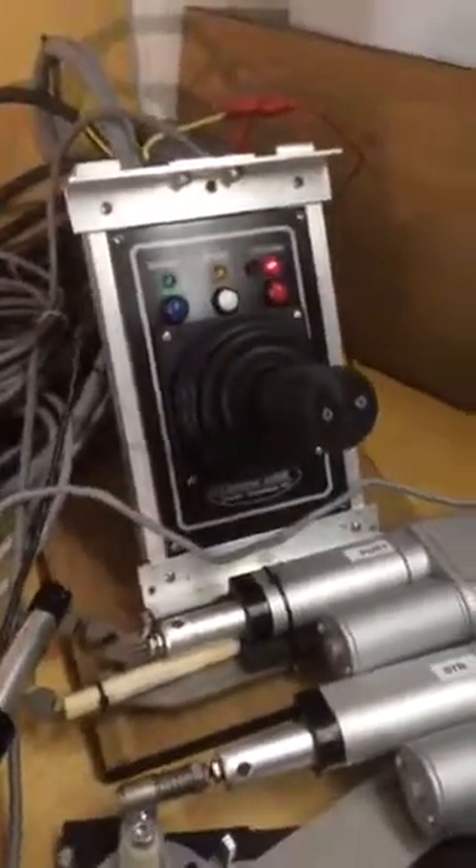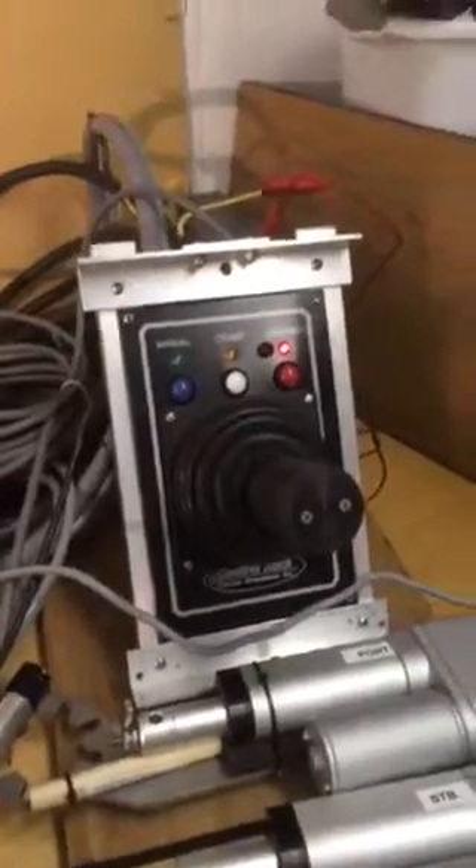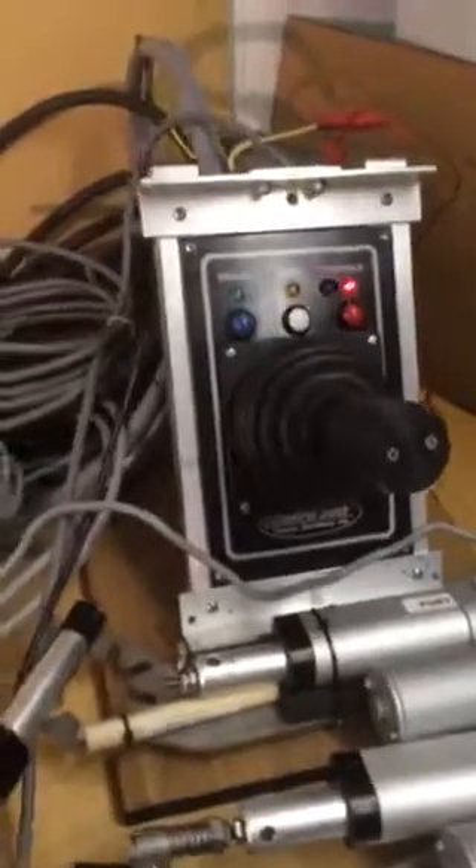Hi, Tom here again. Before I take this apart and get ready for shipping, I just wanted to show you one more thing.